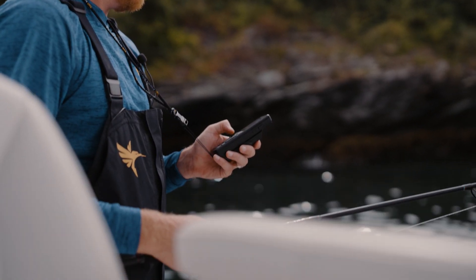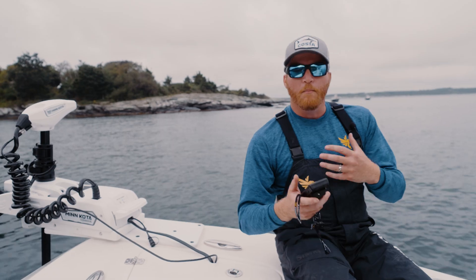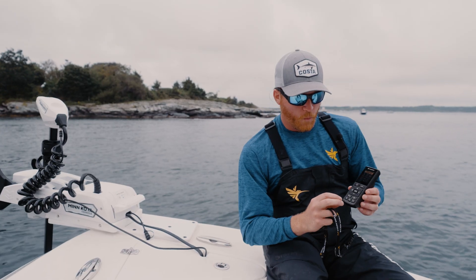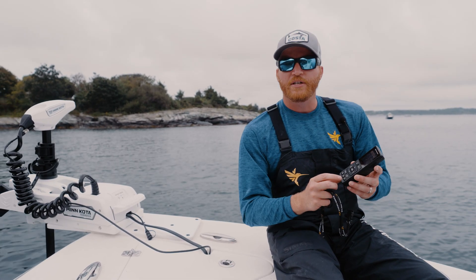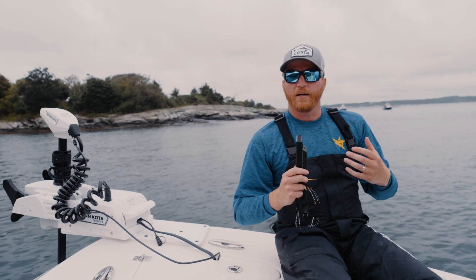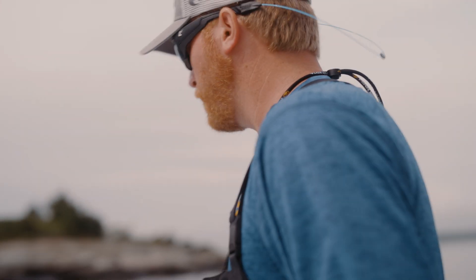Minn Kota has always had a handheld remote, but this is a completely new design — much easier to use and more ergonomic. We now have an assortment of one-boat network buttons, which allows you to customize each button to whatever task you want the motor to do, whether you want to mark a waypoint, engage spot lock, or anything else you like.